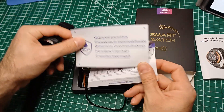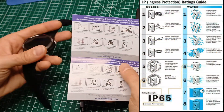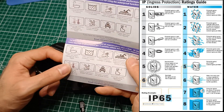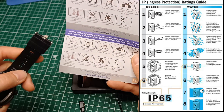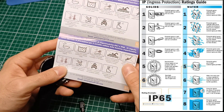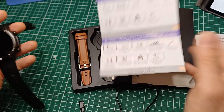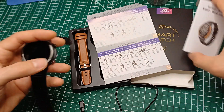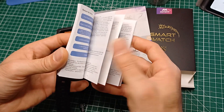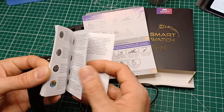Nel foglietto illustrativo dice che è water resistant, resistente all'acqua e alle polveri, IP67 e IP68, cioè può essere immerso in acqua totalmente oppure non fare entrare polveri di minimo un millimetro. Però poi ti dice di non farti il bagno, che è meglio. Le istruzioni sono in tutte le lingue, c'è l'italiano, però non spiegano quasi niente.